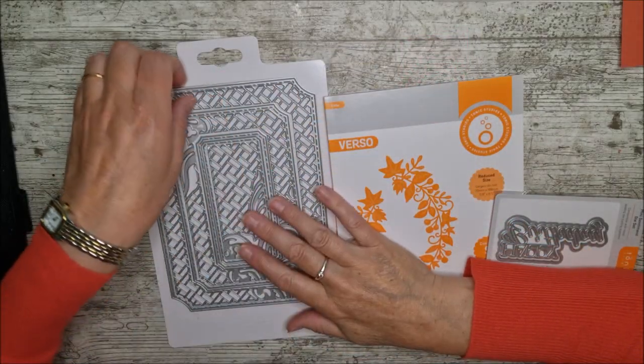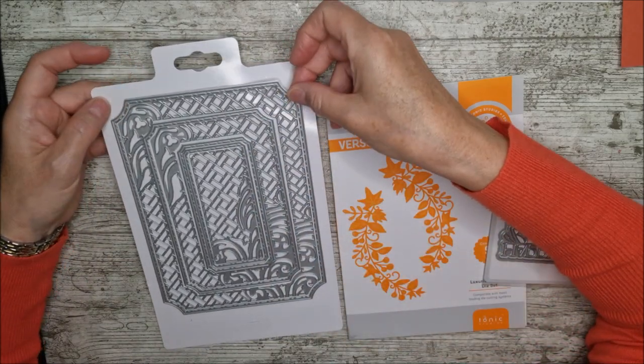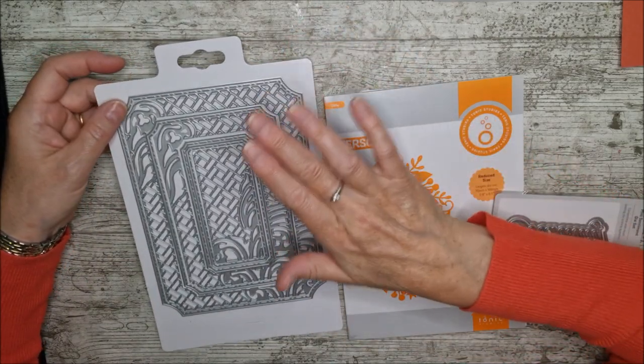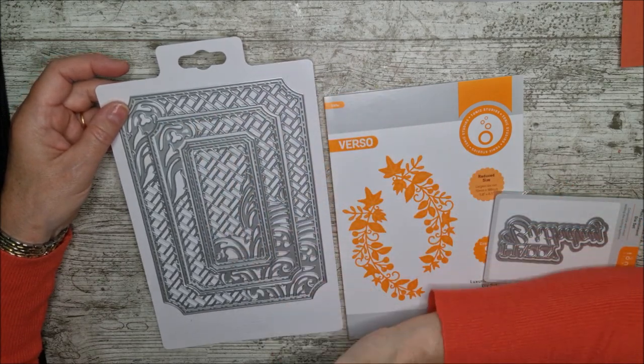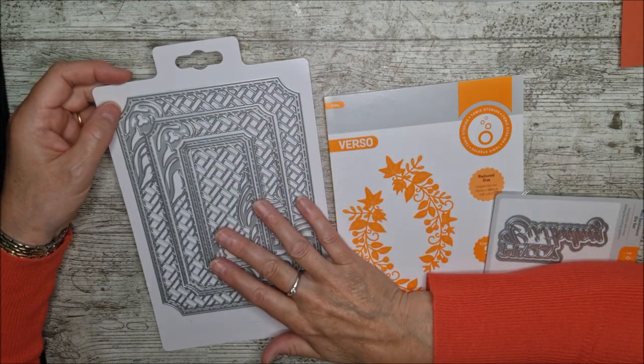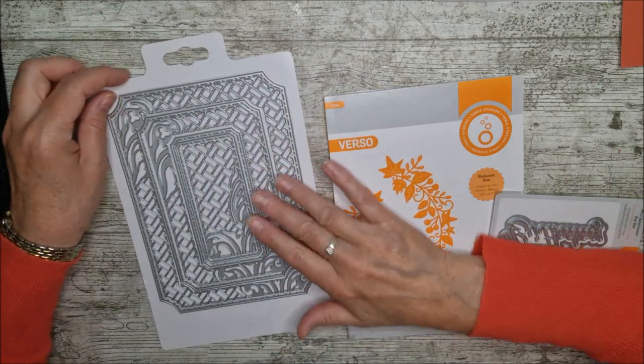There are seven dies in that set and you could actually use that big one just to create a card itself, but I'm going to use the smaller ones from this one here inwards on a 5x7 card. That would be beautiful on the memory book and also really gorgeous on a scrapbook page as well.